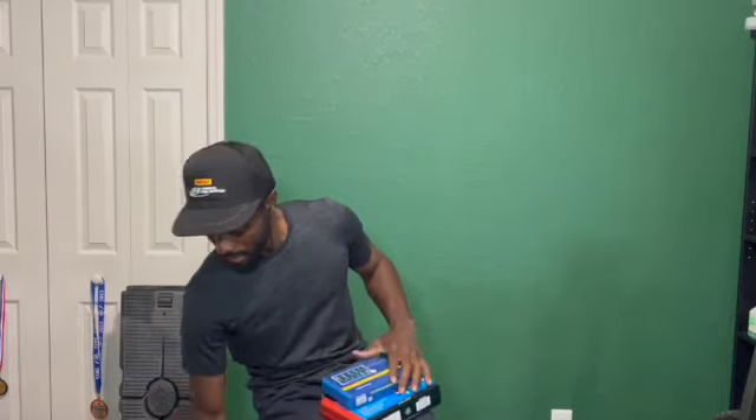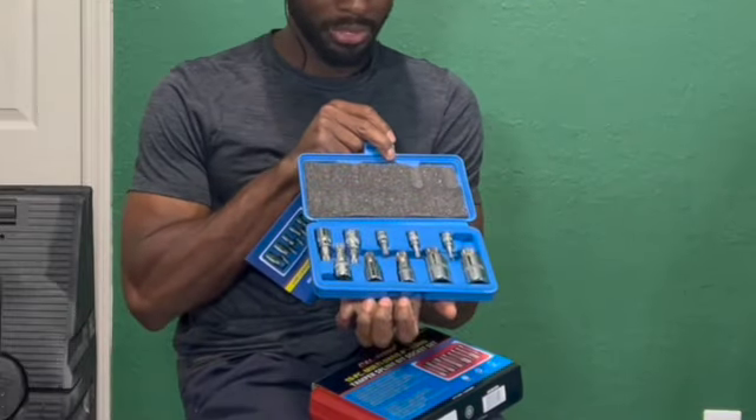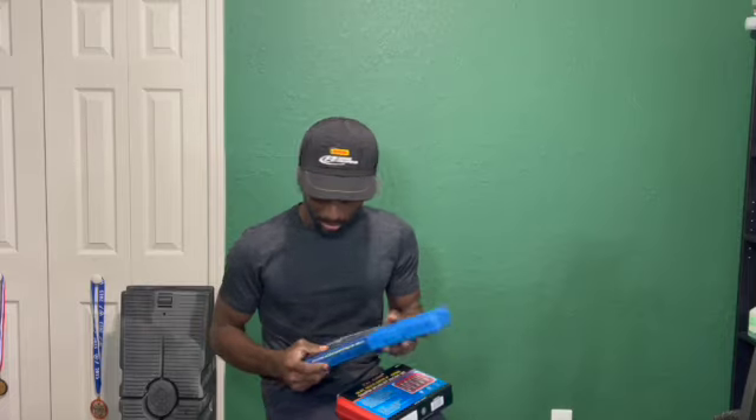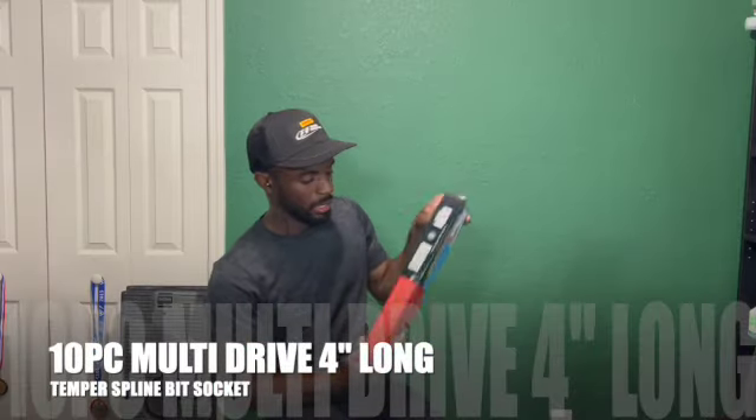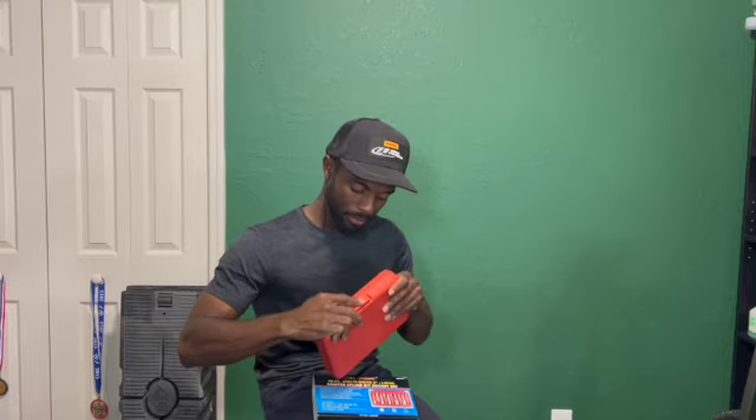A timing tool came in the mail, and my sockets came in the mail too — look at those shiny ones. The set came in the mail as well, so we're good to go. We're going to go ahead and work on the Audi, but I'm still going to have parts for the 240SX, and the moment those come in we'll put those in. I hope you enjoyed this video and that it helped. See you in the next one. Peace.